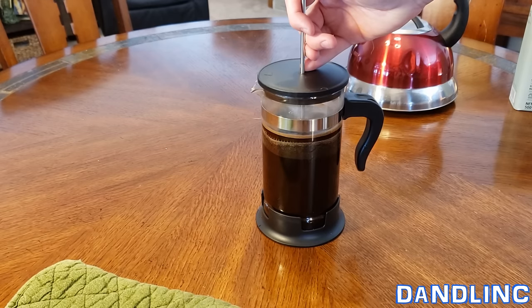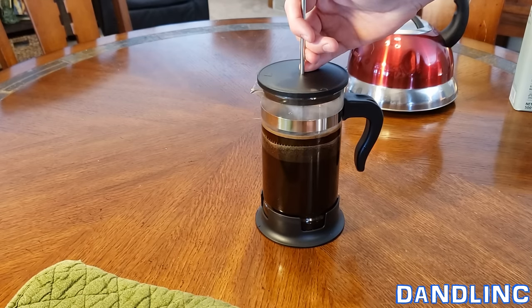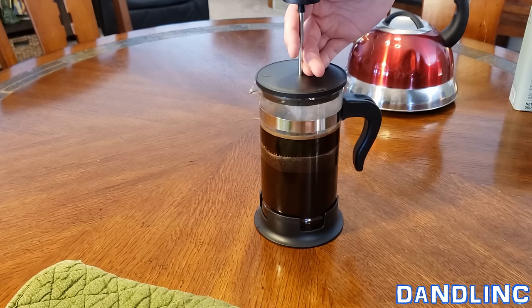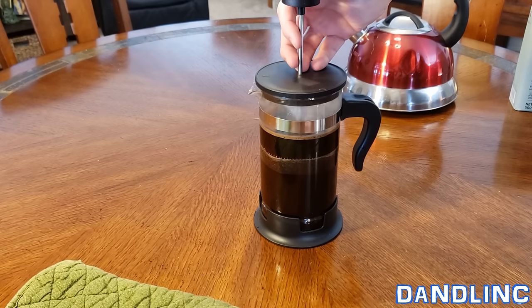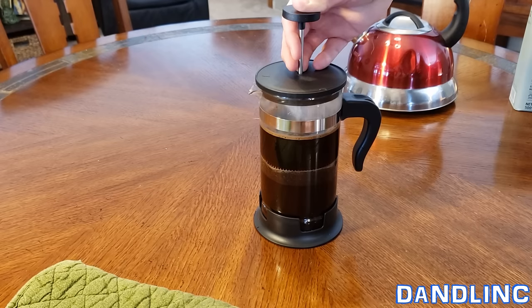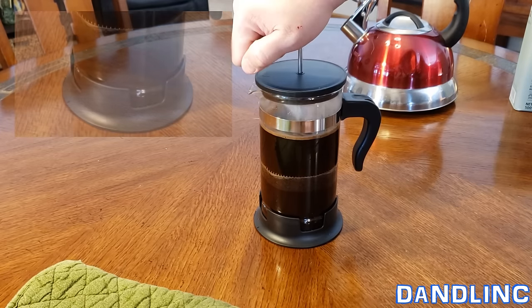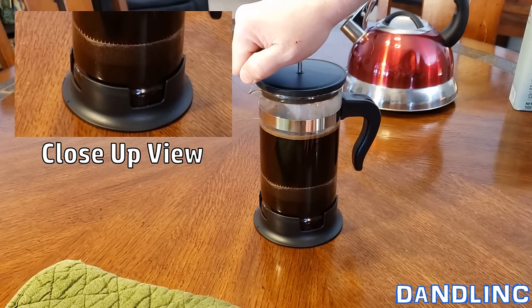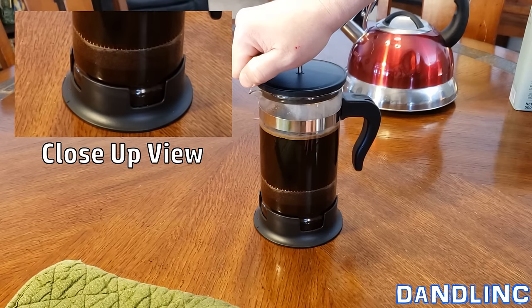The aromatic experience of a French press is so much better than the automated one. The smell just infuses into the room — you don't have that loud gurgling sound. Overall, if you're into coffee for the experience, which as most people age or get a little more sophisticated they do like — not to be a coffee snob, but that's how it is. You can see all the coffee grounds are down below, and the micro screen is doing a really good job.